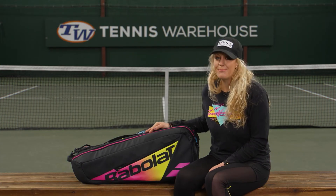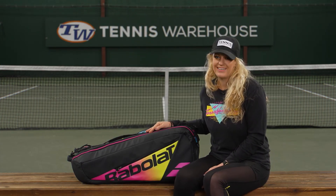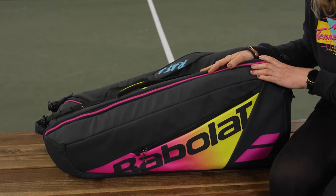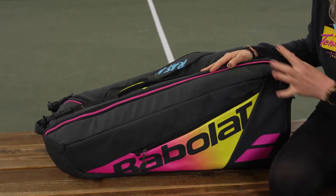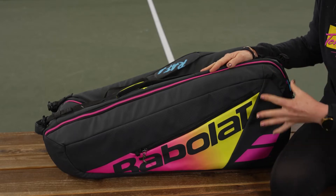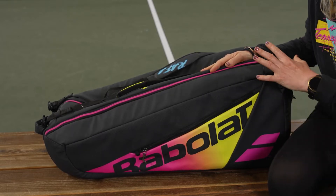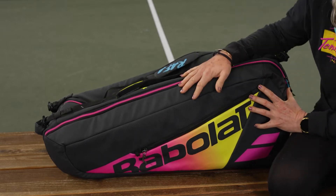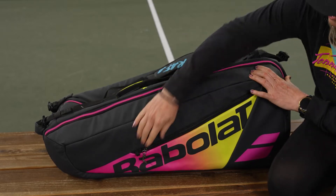Let's take a closer look at the Babolat Pure Aero Rafa six-pack tennis bag. Babolat has made sure that this new six-pack bag has all the bells and whistles, and it perfectly matches those new Rafa Pure Aero rackets. It is going to be completely insulated, and this material is also waterproof.